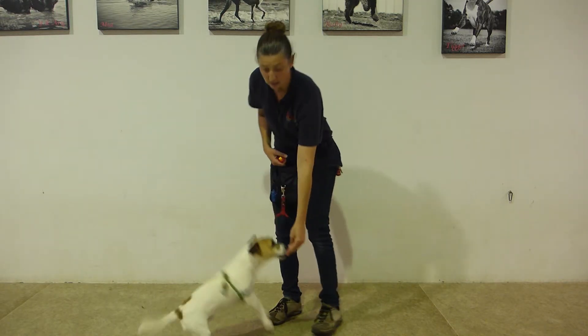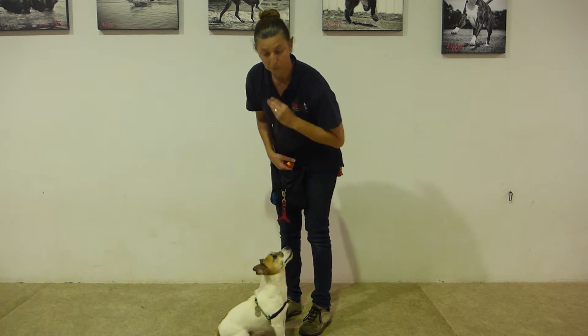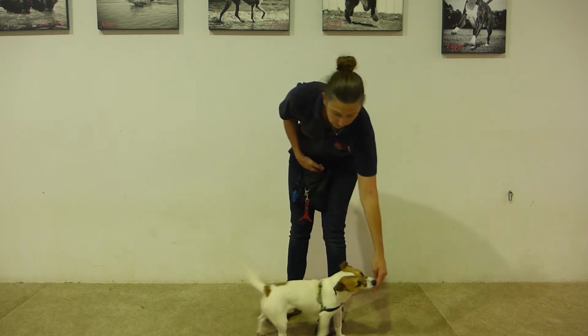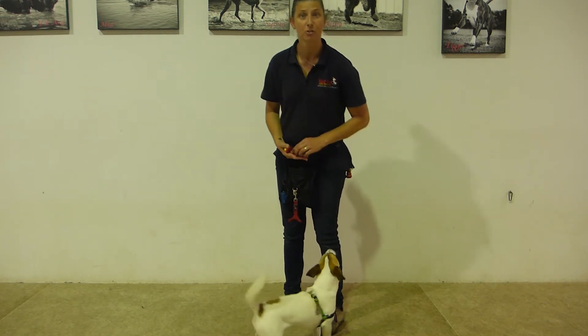With a treat, start with your dog in a sit position. Bring your hand down quickly to their nose and move it forward. Stand. Don't forget to click and treat.